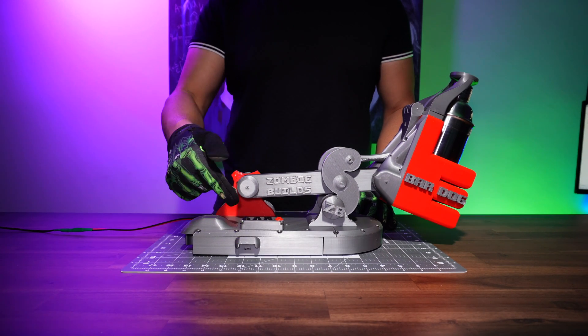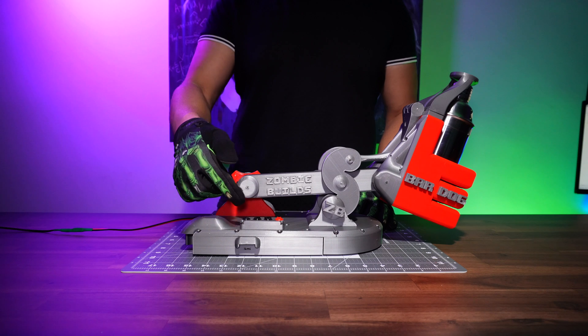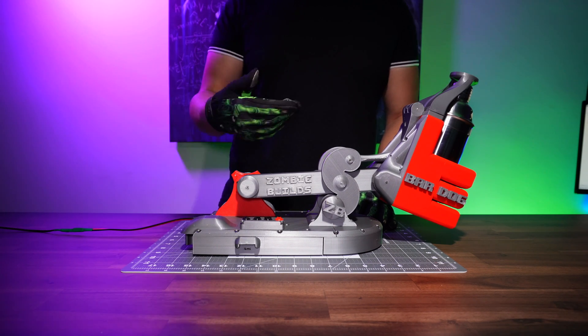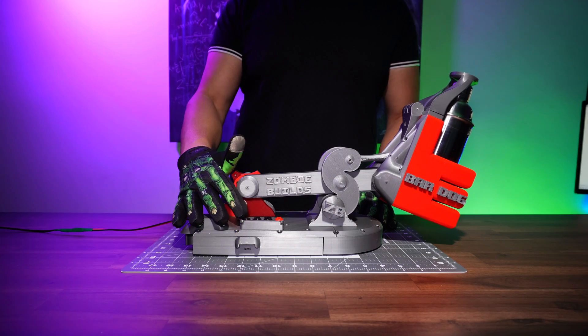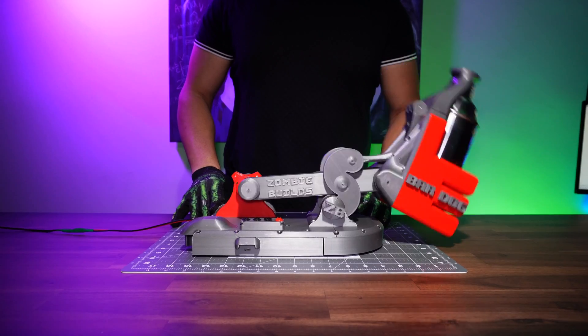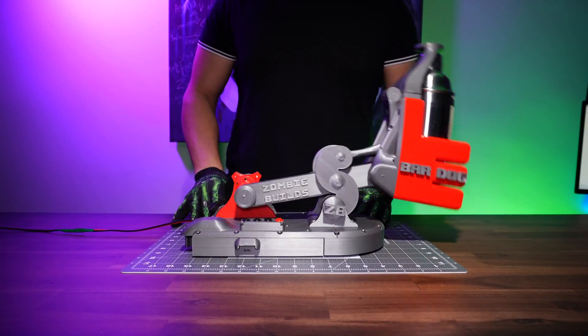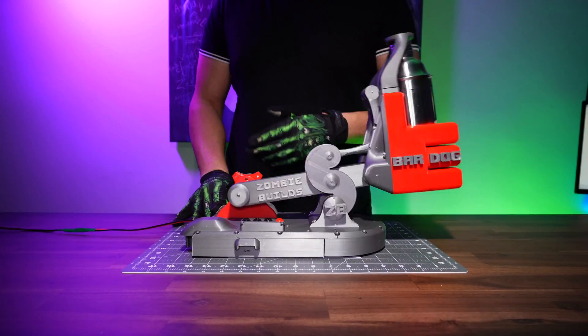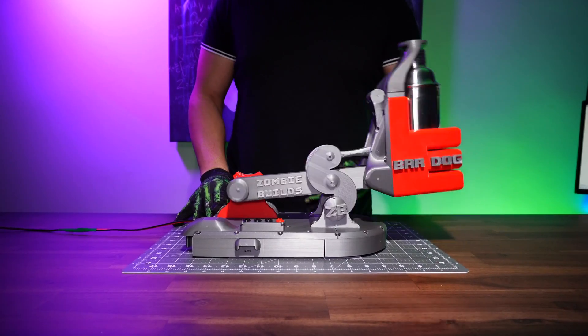Alright, it's time to launch the Bardog. We have 3 options to choose from: 10 seconds, 20, and 30 seconds. For this demonstration I'm gonna choose 10 seconds, since we have only a few ingredients to mix together. This machine is under a heavy load, and the cooling system is doing a perfect job keeping all the components cool.